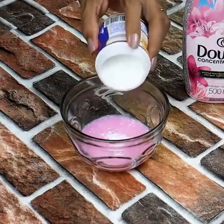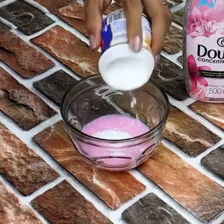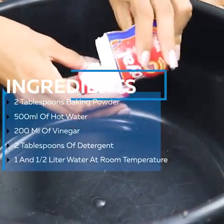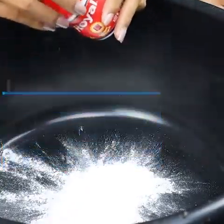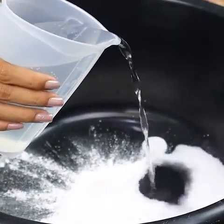Mix royal powder into the fabric softener and watch the magic happen. I'll start by mixing 2 tablespoons of royal powder in a container — the measure can also be 2 small caps of the package. Then I'm going to add 500 ml of hot water and mix it up.